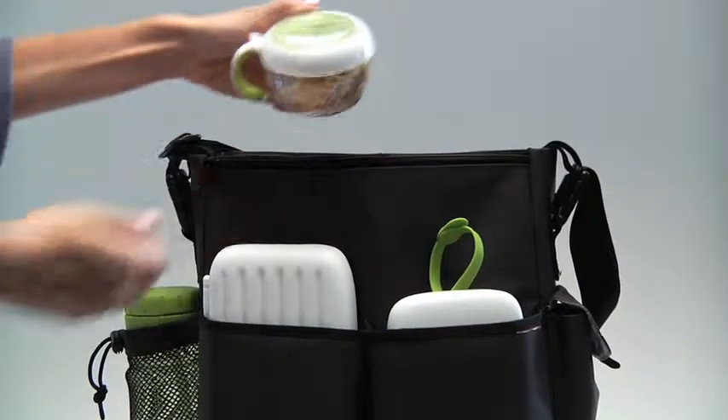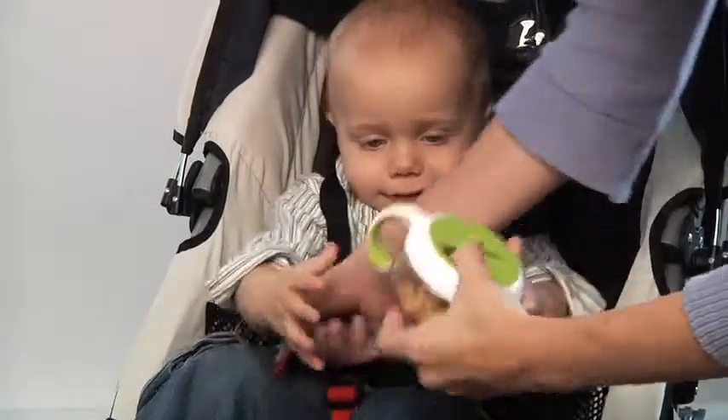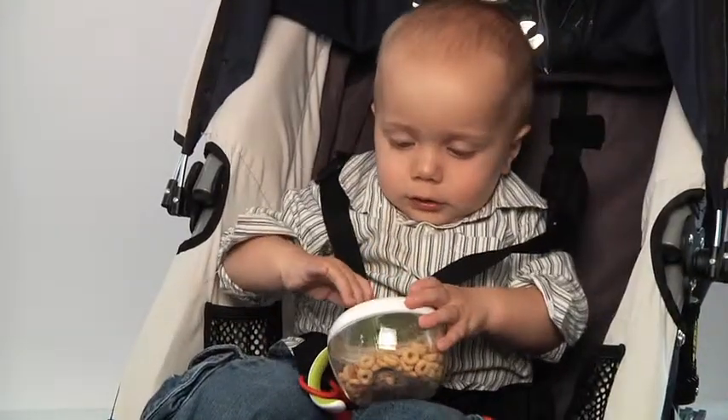A snap-on cover keeps crumbs out of diaper bags, and a wide, non-slip handle is great for tots to hold, but also hooks onto strollers for easy access while on the go.